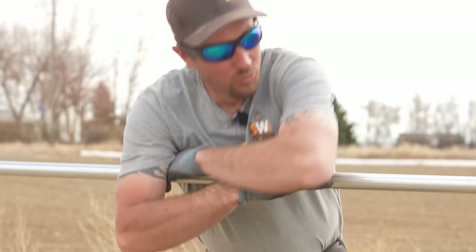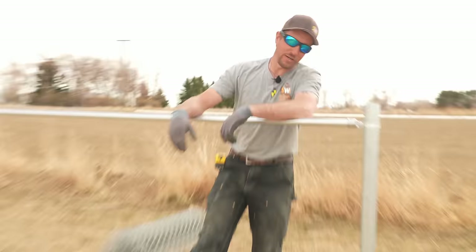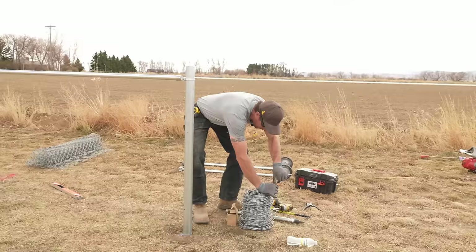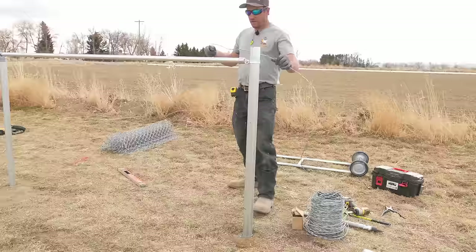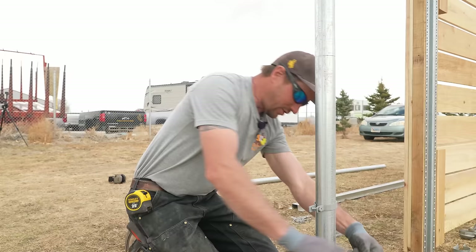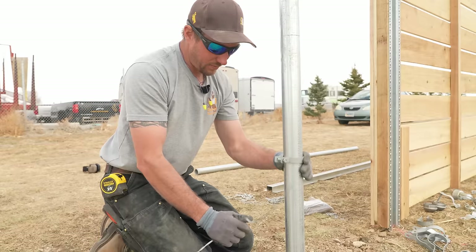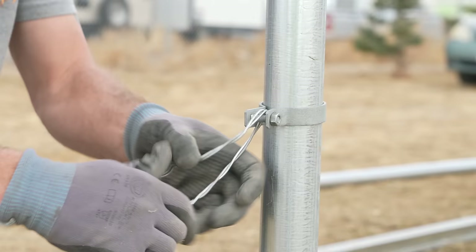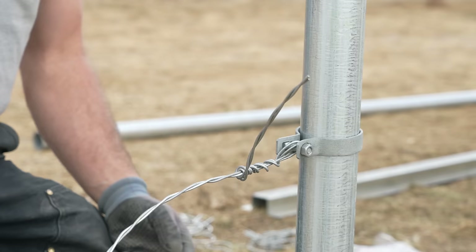Now for the tension wire — what is it and is it necessary? If you've ever seen chain link that curls out at the bottom, that's because it's been kicked so many times. The tension wire holds the bottom of the chain link nice and in line. We're going to use a two-stranded 12-and-a-half gauge twisted wire. It needs to go on the chain-link side, and to do it right it needs to go on before the chain link. Some people just wrap it around the post and tie a knot, but we don't do that because it looks ugly and is improper.